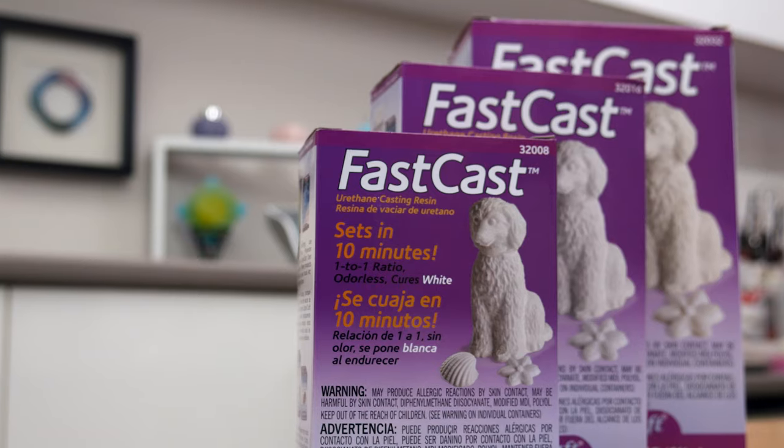I'm Mullane Hillam. In this video I'm going to show you how to work with ETI's FastCast. FastCast is a quick curing urethane resin which is low odour. The big advantage of FastCast is that you can measure, colour, mix, pour and demould all in around 10-15 minutes.